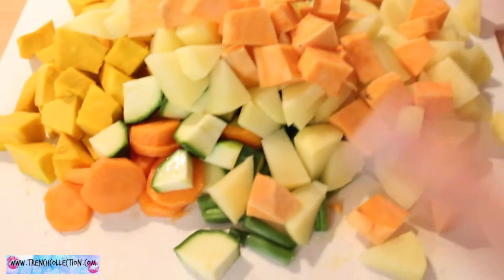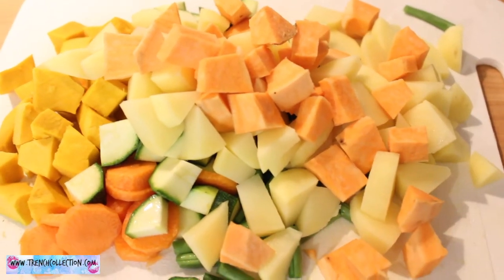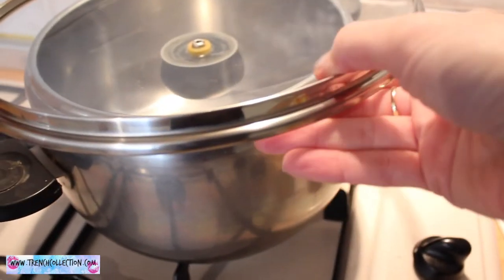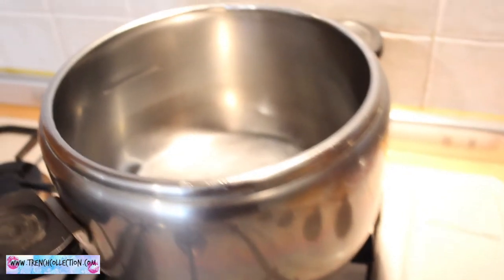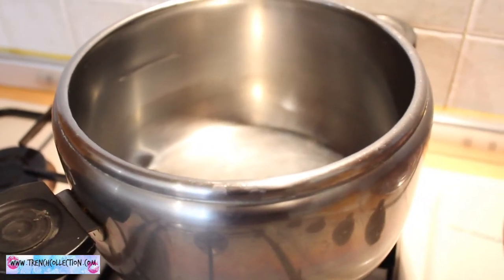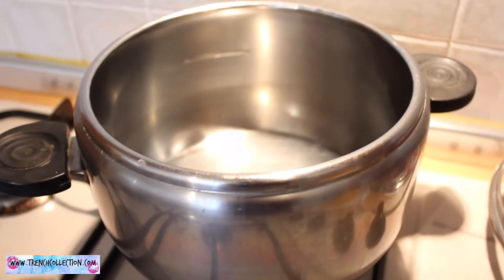I've sliced and diced all the vegetables — look how beautiful they are! Now I'm going to put everything in the pot, pour in the water, and add some vegetable stock cubes, which I'll show you in a moment.